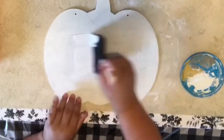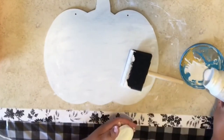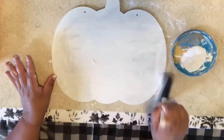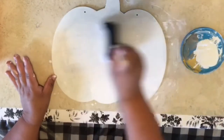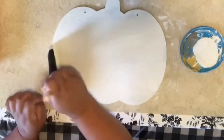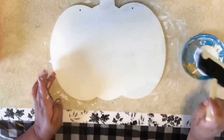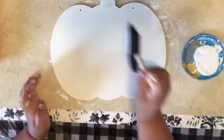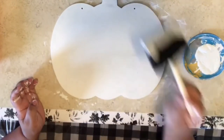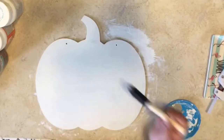Second coat of the Waverly Chalk Paint — just the same, repeat what we did the first time. Put it all over the pumpkin and the stem, and set it aside to let it dry. I know I don't show that I let it dry, but I am letting them dry in between coats.